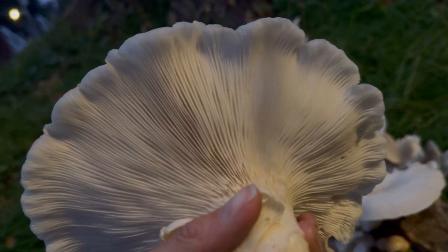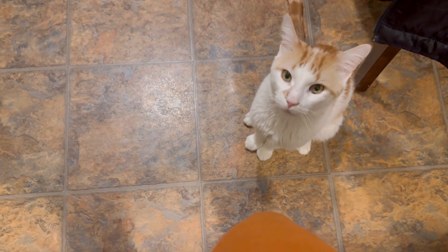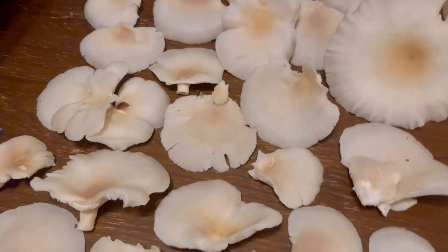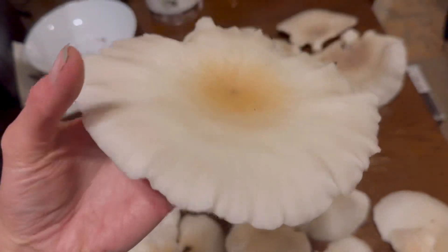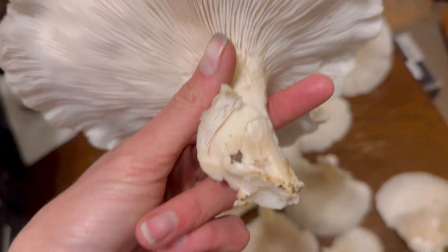Oh my goodness, they're so delicious. So this is my bountiful harvest of oyster mushrooms today — at least three, four pounds of mushrooms. This is incredible. This one's at least like six inches across. They are all so beautiful, and there's no bugs on any of them almost. I looked at them pretty well. So beautiful.